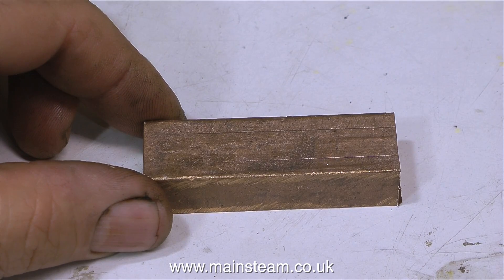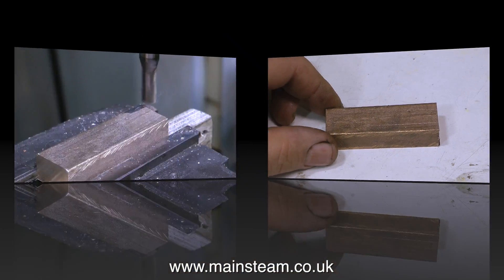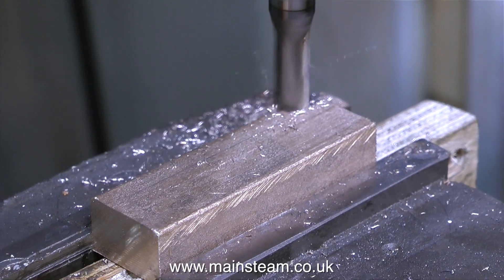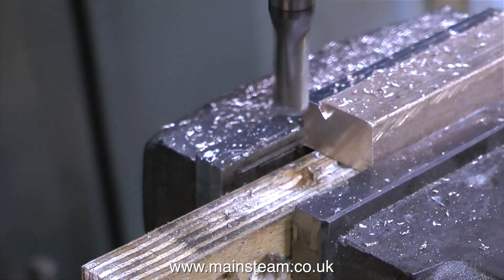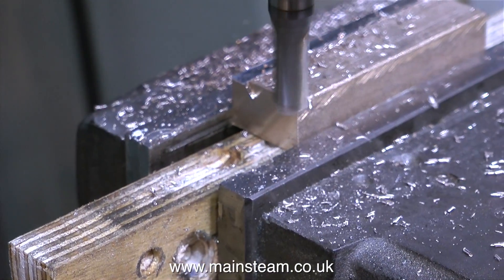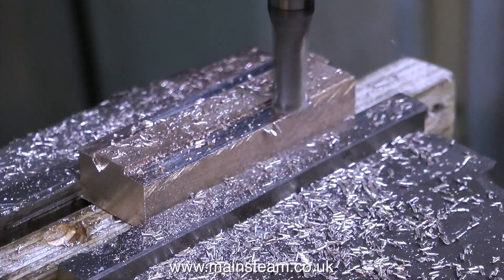I've chopped off a piece that's long enough to make the four exhaust manifolds. I've scribed a couple of lines on it so I know where I'm going to machine it to, and now it's over to the milling machine. It's firmly clamped in the vise — I know it's resting on a piece of wood, which is not ideal, but it's good enough to keep the piece of gun metal level in the machine vise. This isn't a precision component anyway.